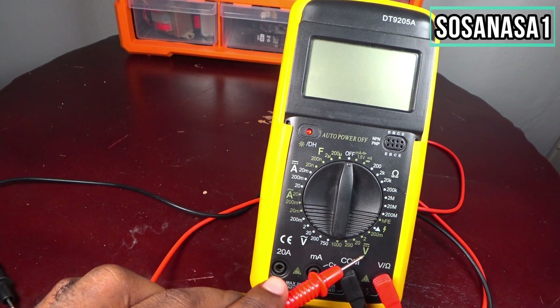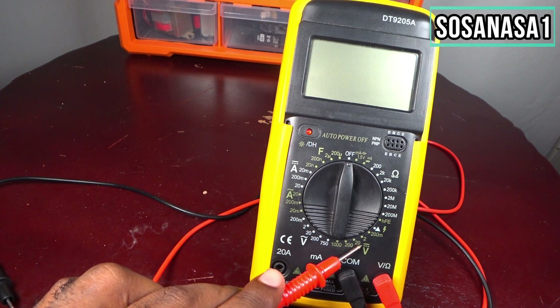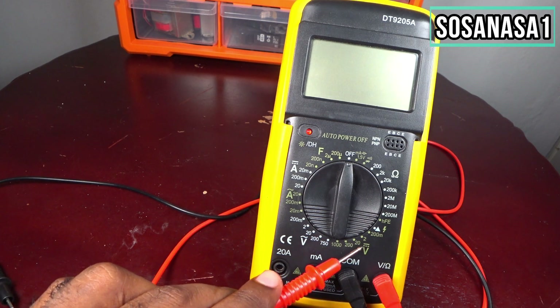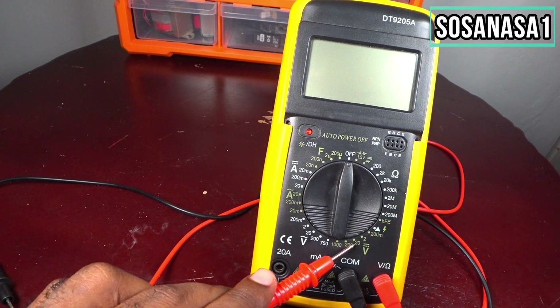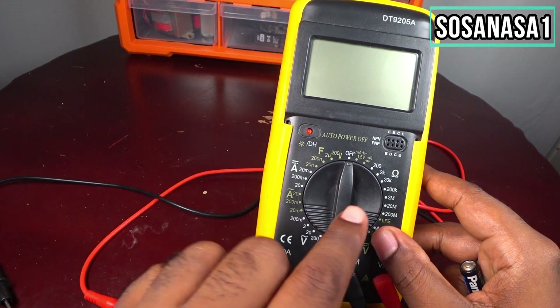For voltage, select direct voltage — if you see this symbol, it means direct voltage. In this case we will use 20 volts, which is the voltage limit. Now move the selector.